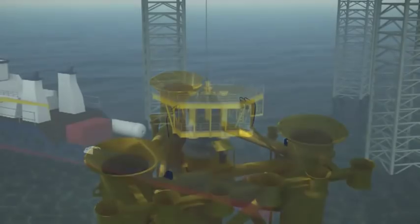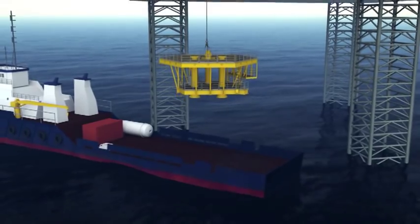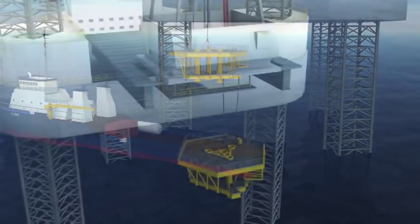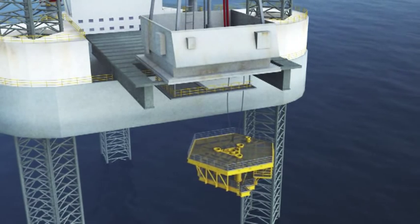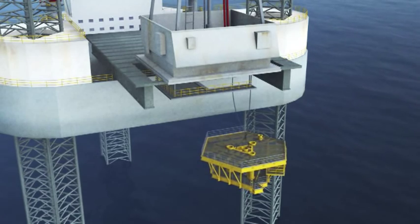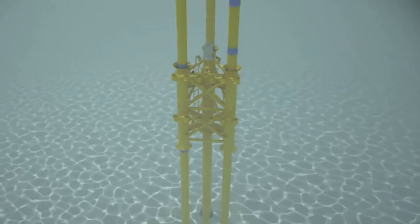The topside structure arrives on a supply boat, which positions itself beneath the drilling rig cantilever. Sea fastenings are released and the structure is lifted and temporarily suspended to the side of the rotary table. The remaining well conductors are then drilled and installed through the cans of the subsea structure.